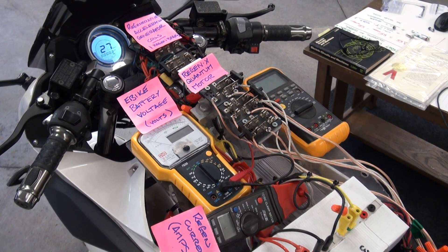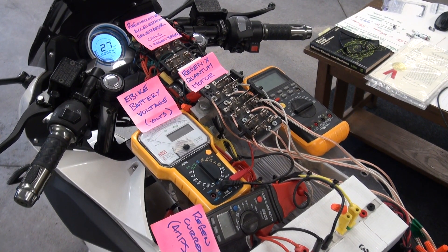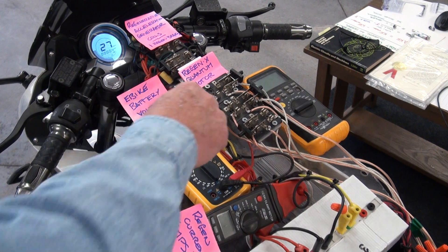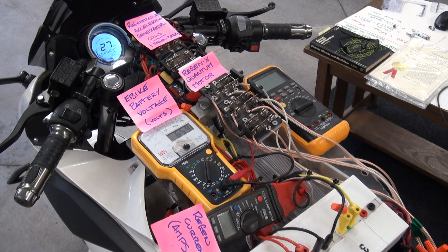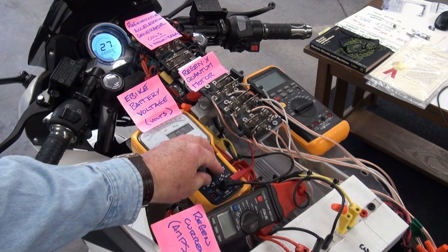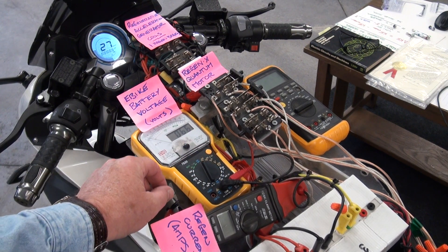Currently our e-bike is at 27 kilometers an hour and the e-bike's battery voltage is 65.66 volts.